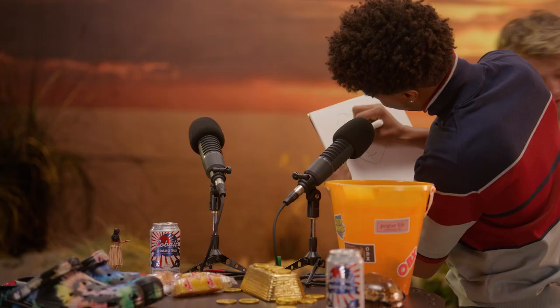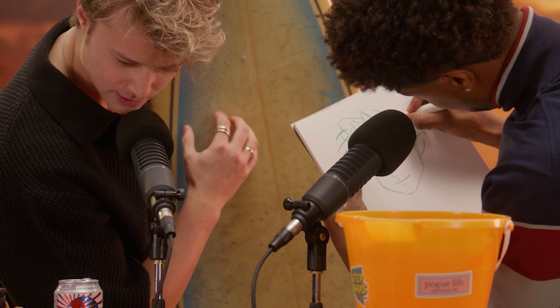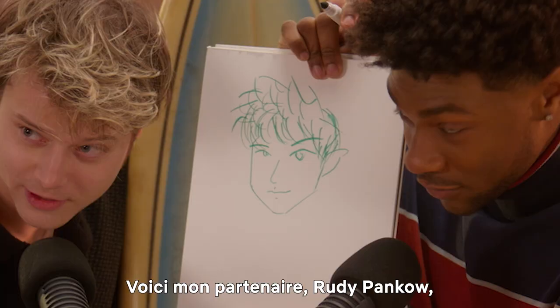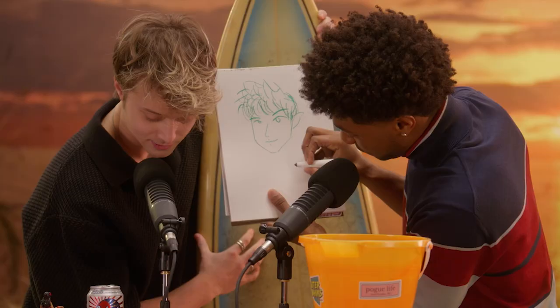Next thing you do, you're going to grab a surfboard with your ASMR studio and run your fingers all over that board. Ladies and gentlemen, there's that drawing — here's my beautiful co-star Rudy Ponko in marker form. Bob Ross who? Come on now.